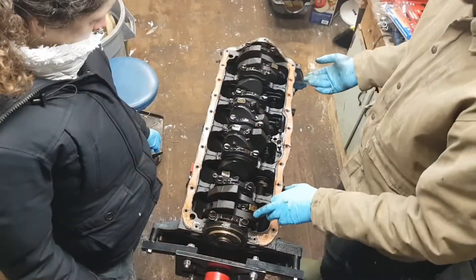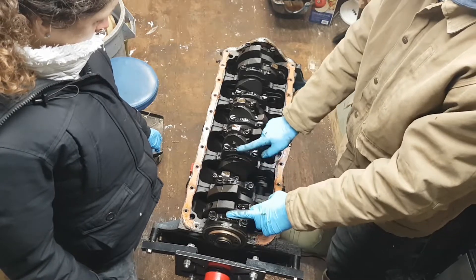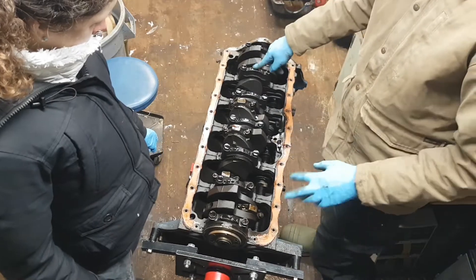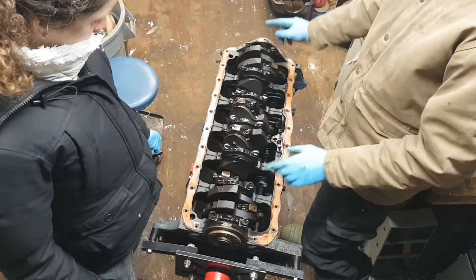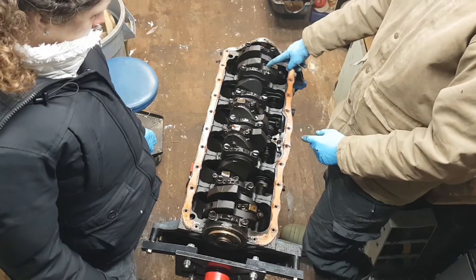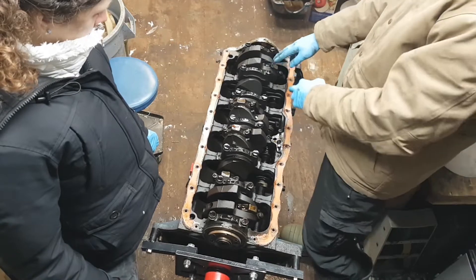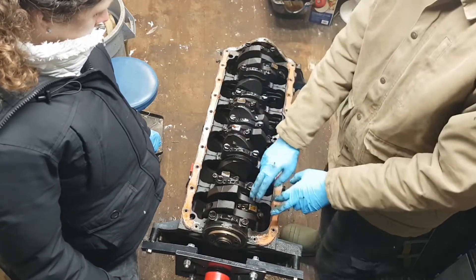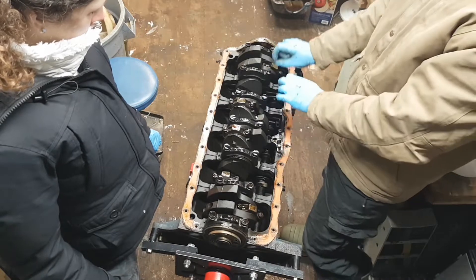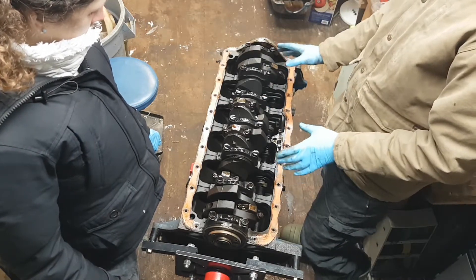We need to make sure that these are labeled — these are main bearing caps. There are seven on this engine, and these need to stay labeled from one to seven. The connecting rods and the associated bearings and the pistons also need to be labeled one to six. They are all matched to individual places in the engine, so they have to stay in their respective spots.